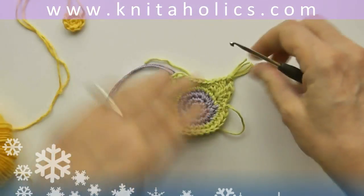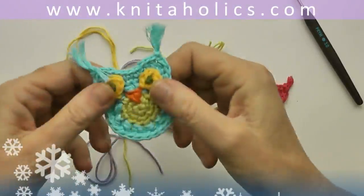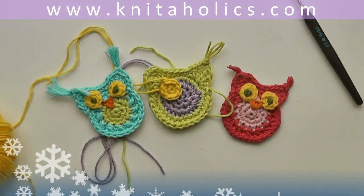For the beak, you will sew a little triangle in a different color, like that. So here they are — have much fun with them, enjoy!